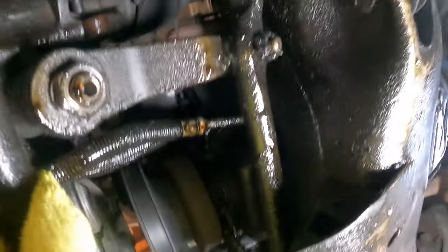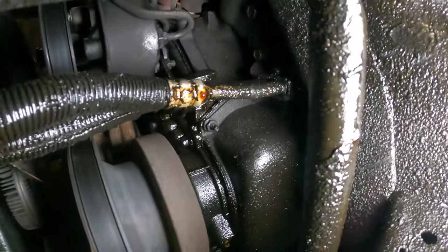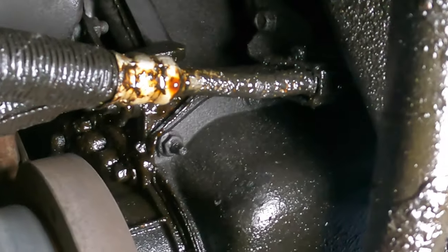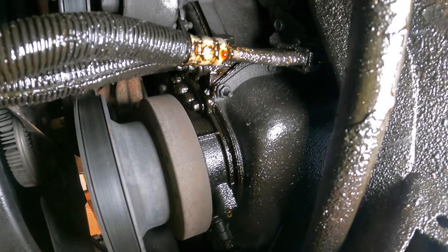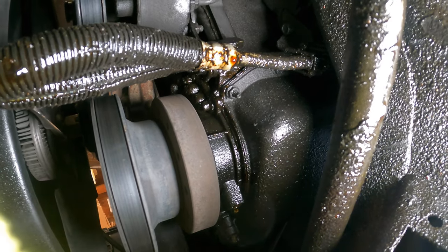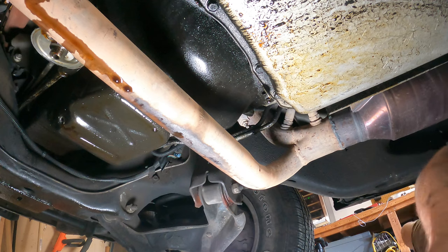Now I'm in the front. There's the bolt in the front, right there. I'll zoom in on it for the video, but that's a different size — that's 13mm. For whatever reason the rest of them are 10mm, so maybe the corners are 13.